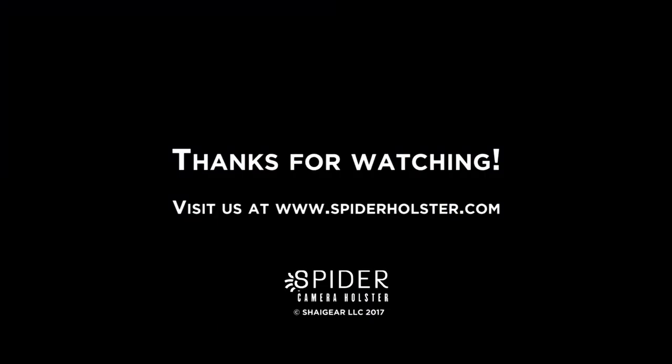Thank you so very much and we'll see you soon.